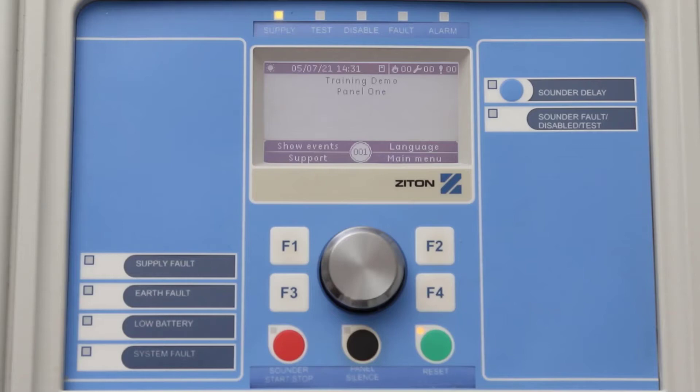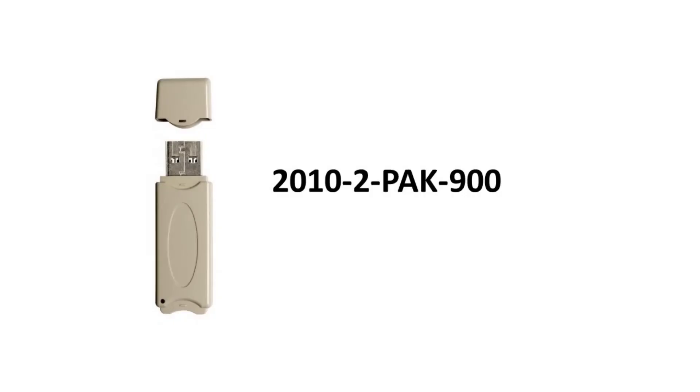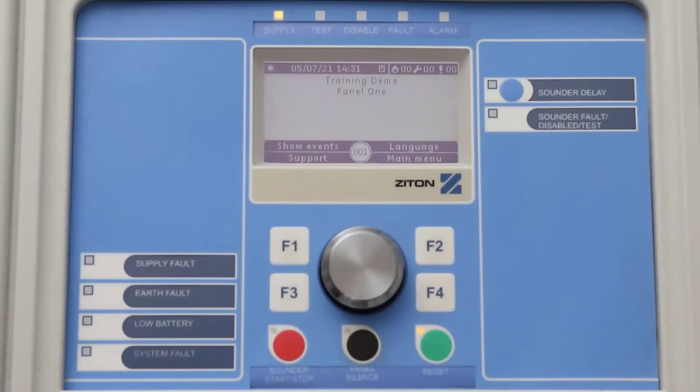To change the panel to be compatible with 900 series devices, you will need a 2010-2 PAK-900. You will also need a shorting jumper. To change the panel to be compatible with 900 series devices, you will need to be logged in as an installer.